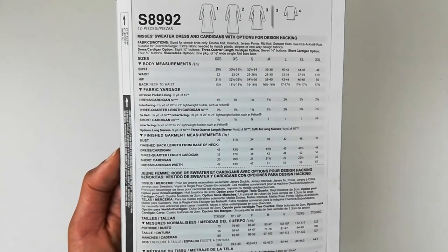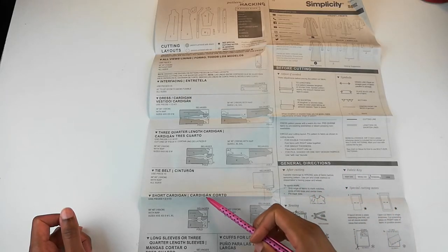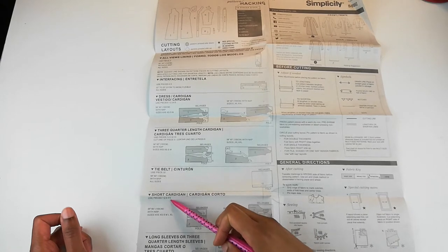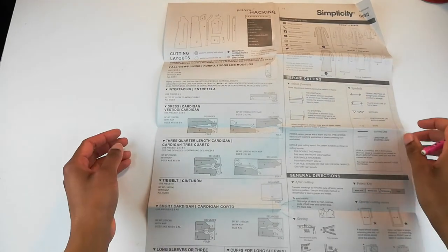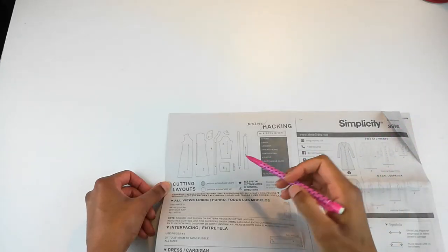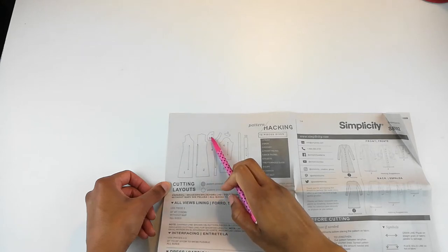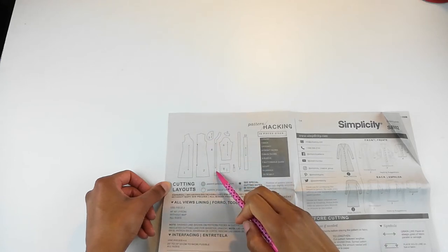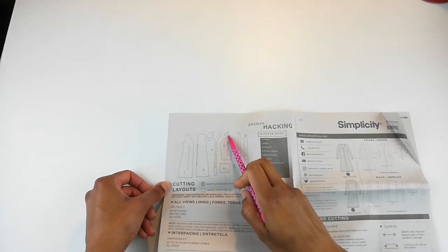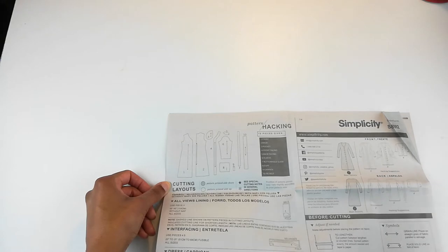Let's take a look at the instructions. I'm making the short cardigan, so I'm going to need pieces one through five. Piece number one is the front, number two is the back, number three is the pocket — I'm going to omit that, I don't want a pocket in my short cardigan. Number four is the front facing, and number five is the back facing. So let me go ahead and trace out all of these patterns.